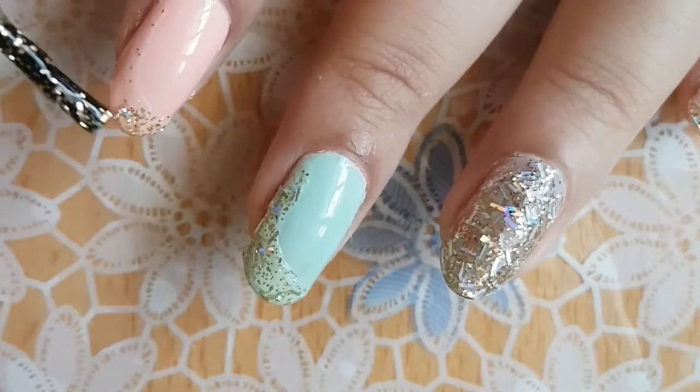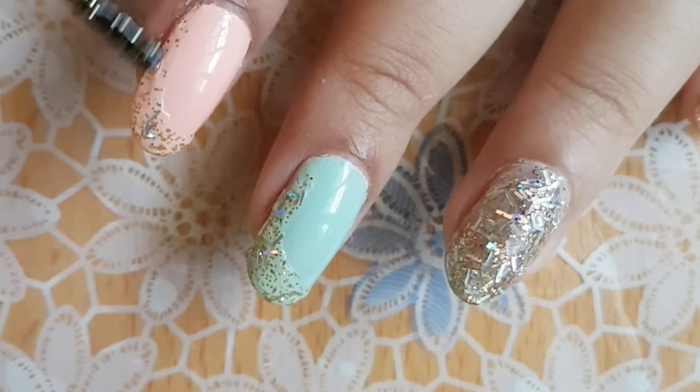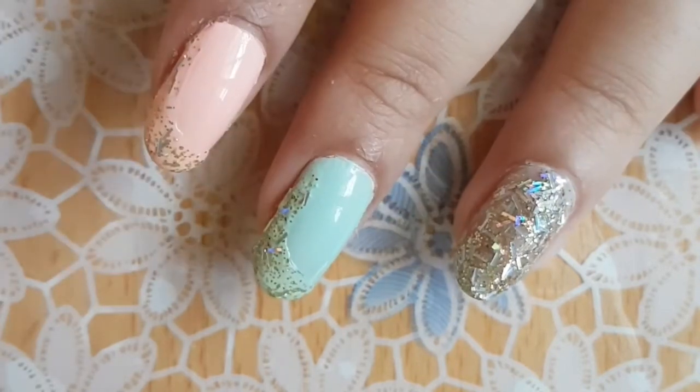Once you're done with that, using the same glitter polish, swipe the brush across the edge of your nail to create a curve and gradually build up the glitter.